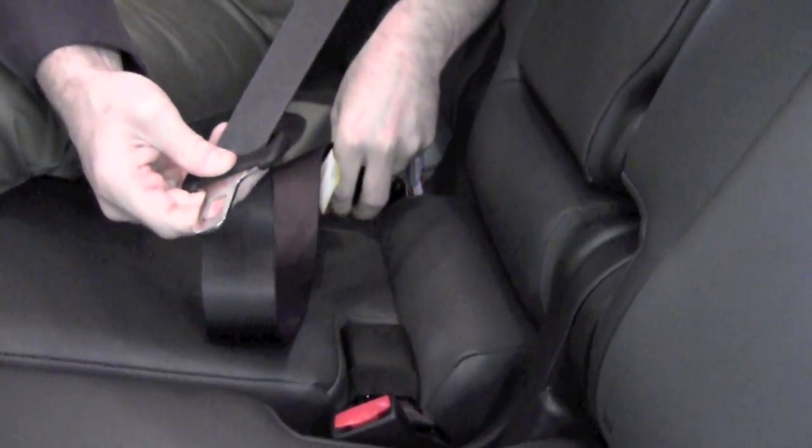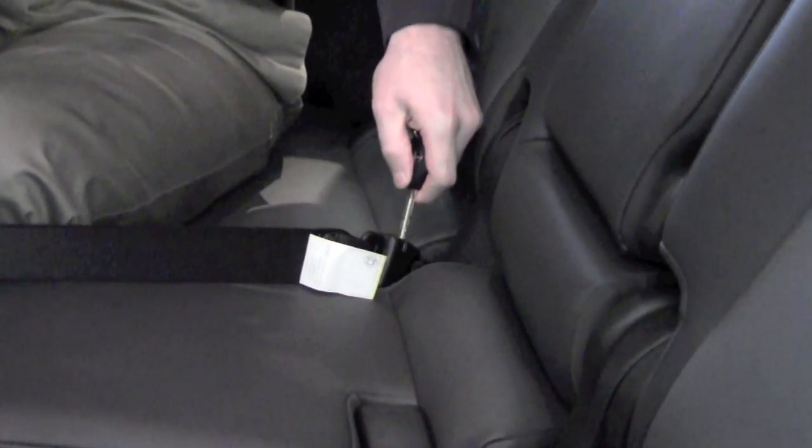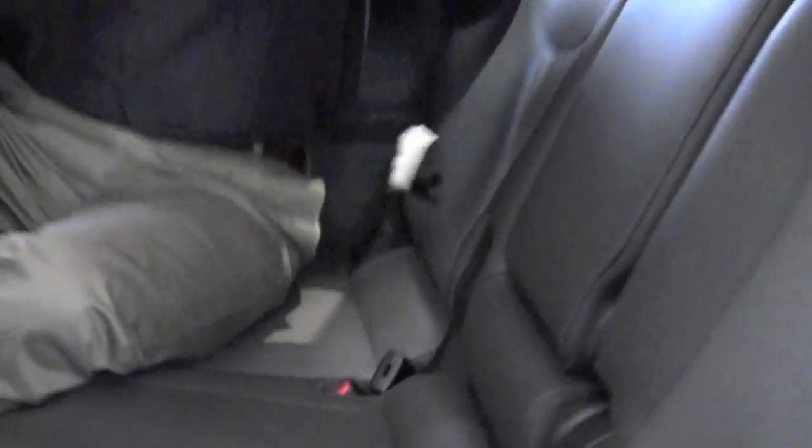That's how you deploy the seat belt. If you wanted to remove it, you would just take a key, press it into a small space in the side of that buckle base, and it releases it, allowing it to be retracted again up into the headliner. That's how you deploy and remove the fifth passenger seat belt for the 2012 Prius V.